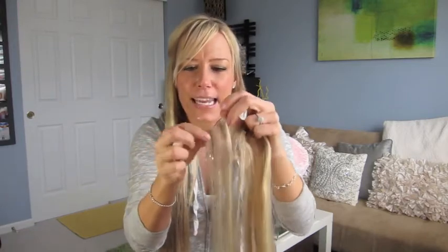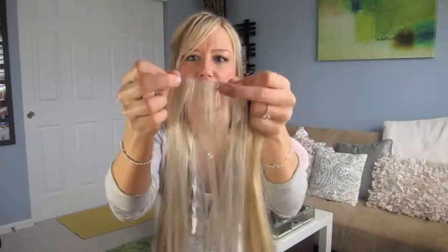I actually have clip-ins in right now. I'm going to take these out and put hand-tied in, and I'm going to use the quarter-inch tape because this hand-tied weft is so tiny — it's like three of this little weft per one roll.